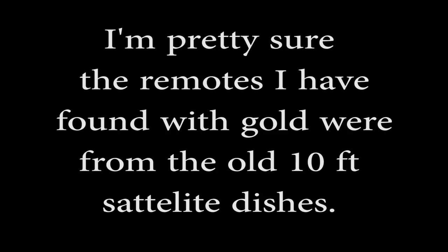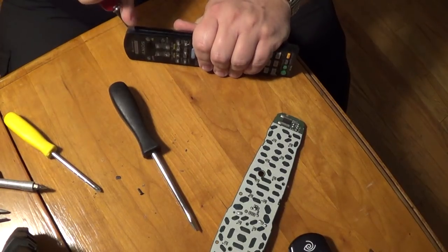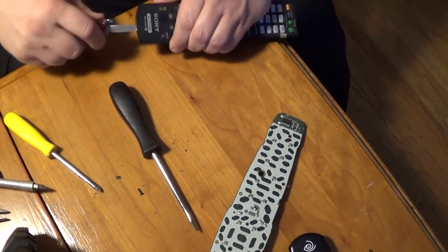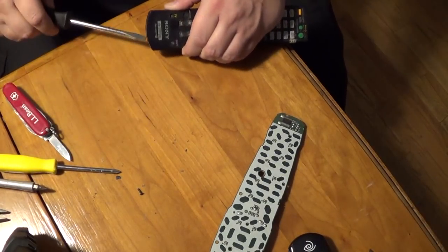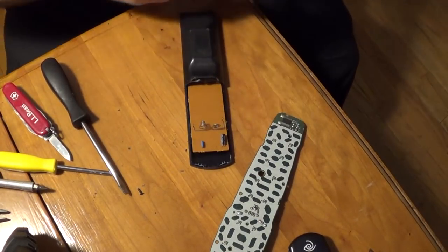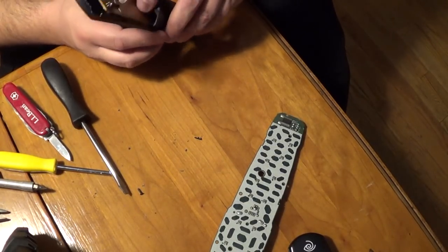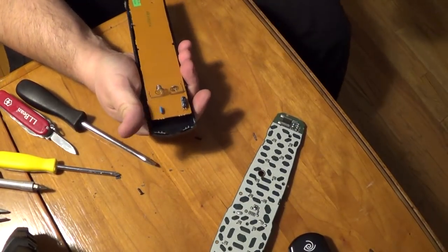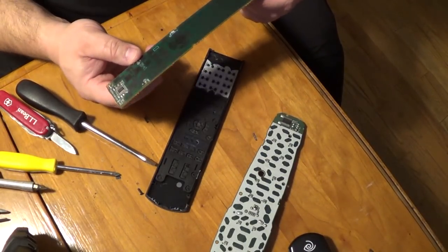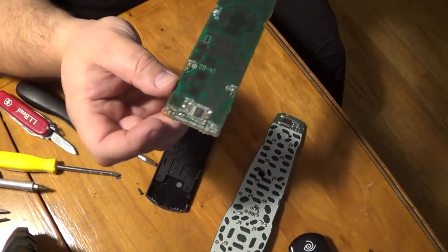Alright, and the great reveal — nothing but another IC chip. Not even any silver or gold plating, nothing — just one tiny, tiny IC chip.